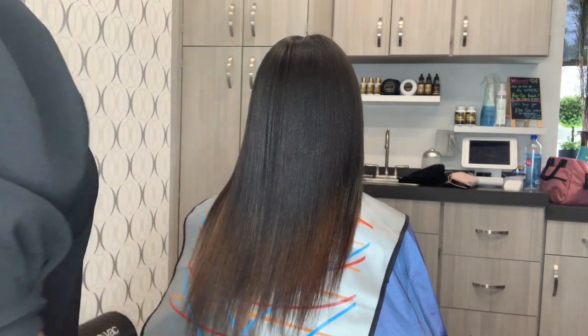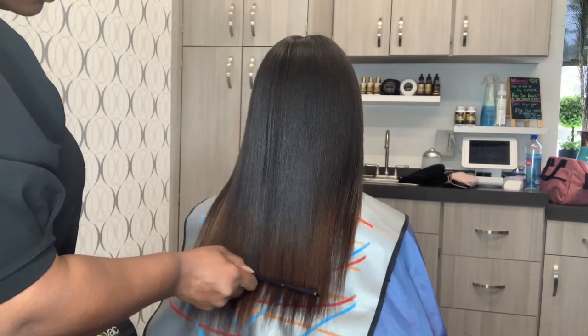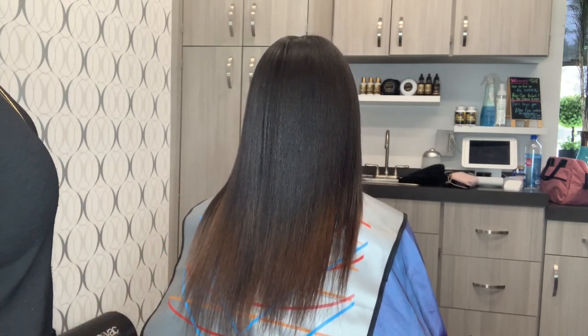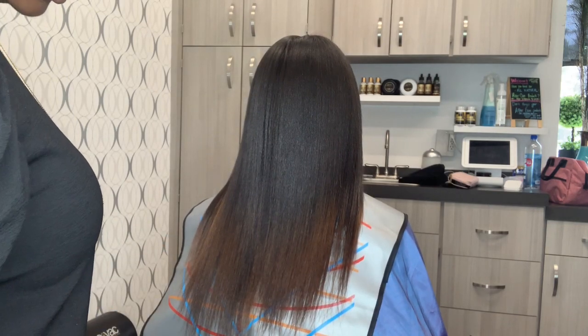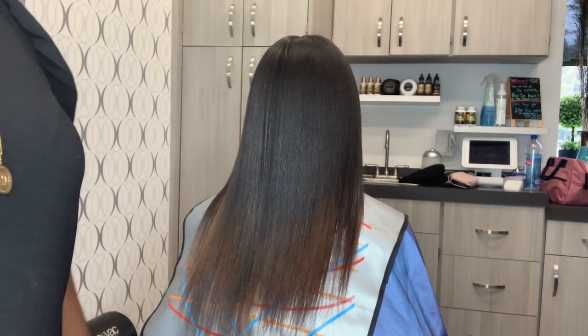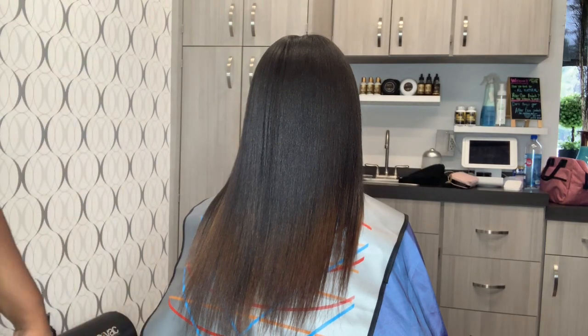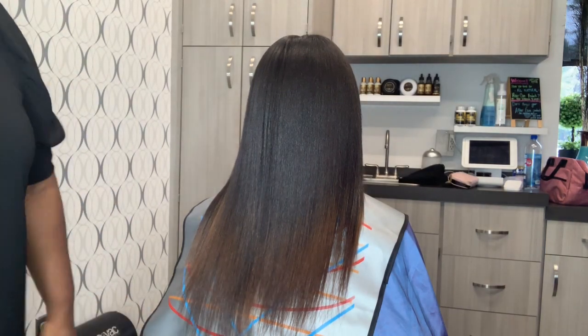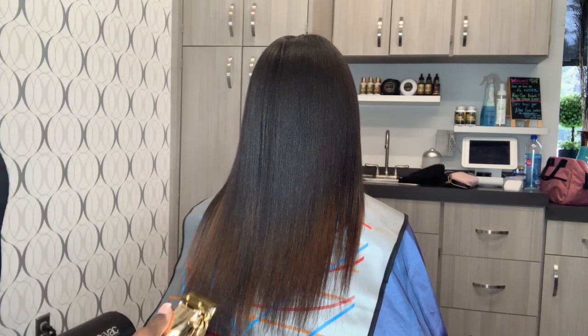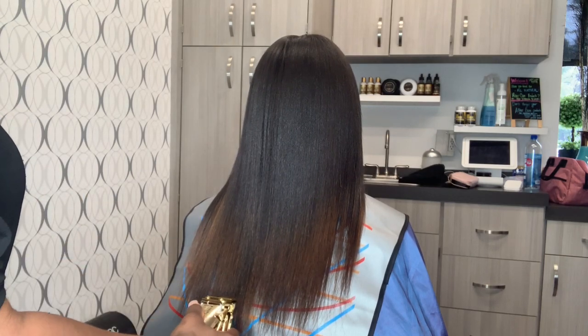I just want to home in on this point. My client here came in today for a restorative slash corrective relaxer. What happened is she decided to relax her hair at home with a friend, and one part of her head was processed while the other part was not. So I had to go through and do what we call a corrective relaxer.